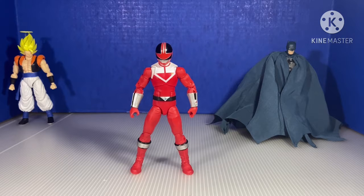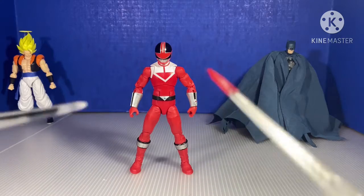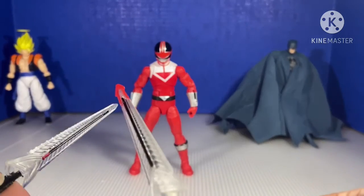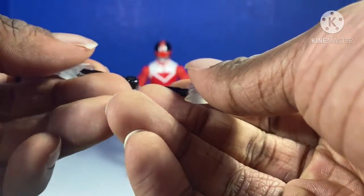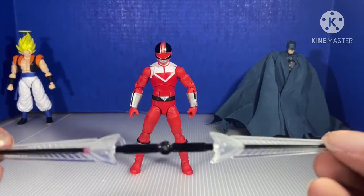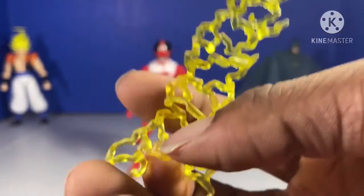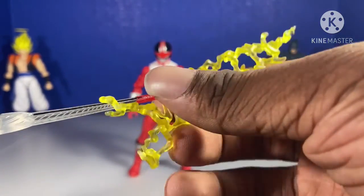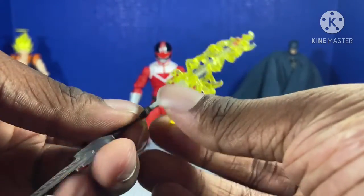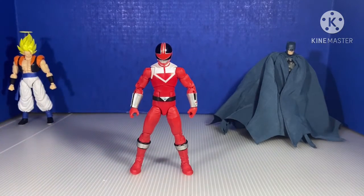He comes with two chronosabers. If you watch Time Force or Time Ranger, you know what these are. You come with two of them, and if you put them together — this happens. That's pretty cool. He comes with this large effect piece which you can put on his sword right here. You put it on his sword right there.